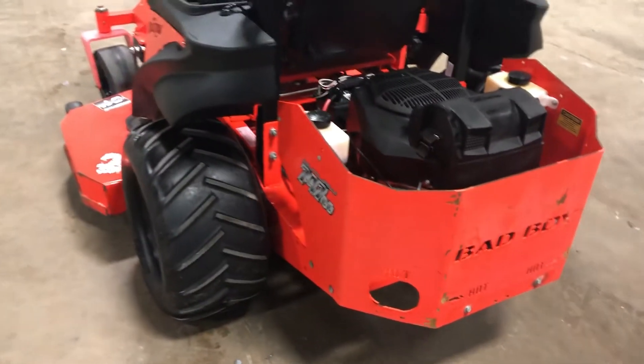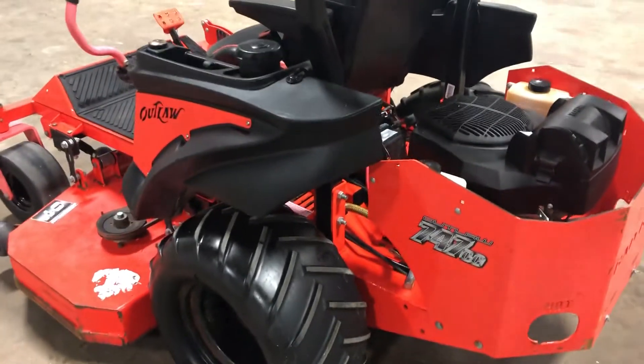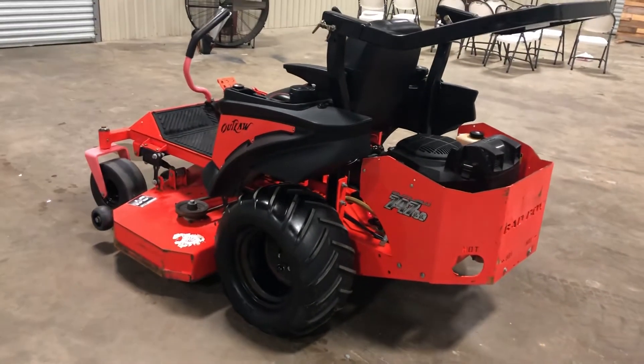It has dual transaxles that actually power you, so this is hydrostatic drive. It has the battery on it, the seat's in pretty good shape, and it has the bar tires for maximum grip. Pretty nice overall.